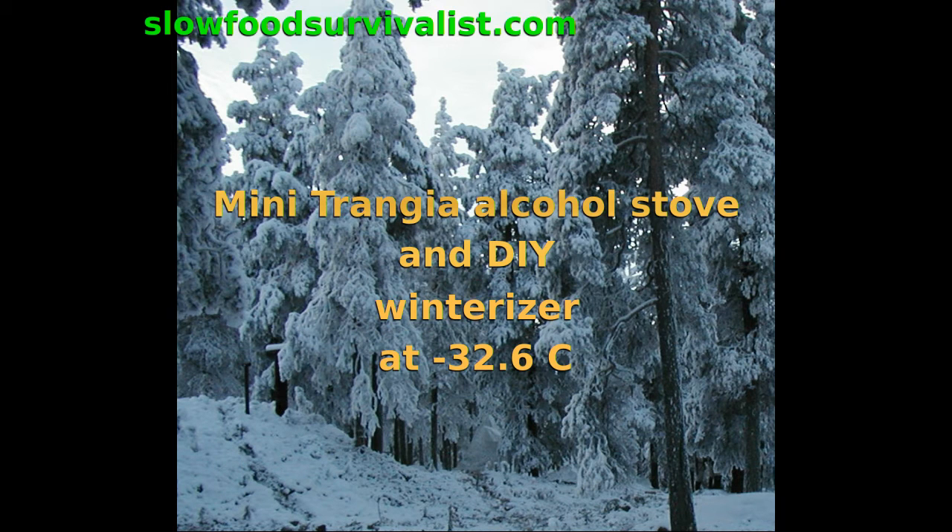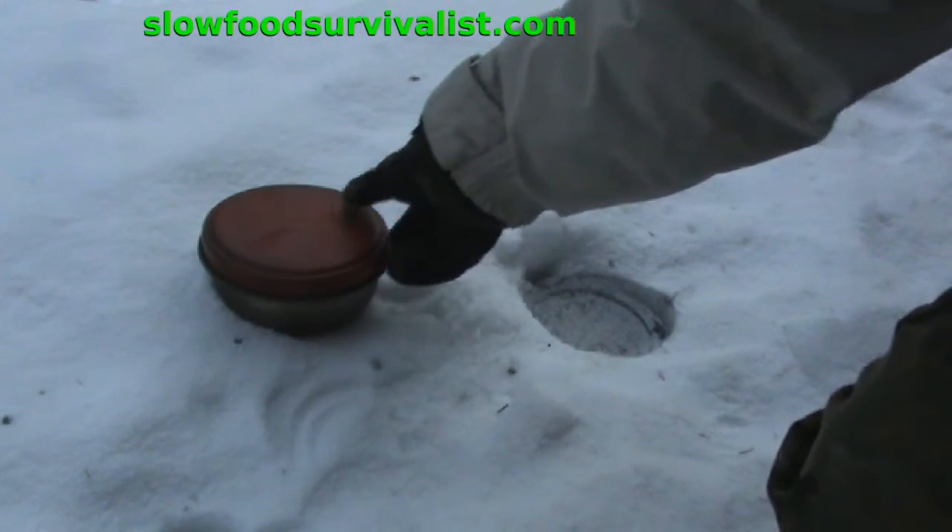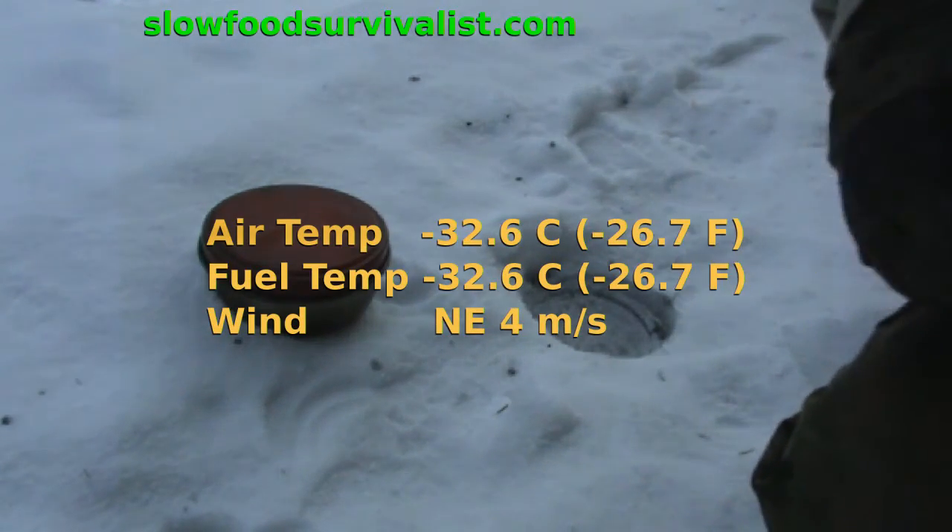Hello, this is the Slow Foot Survivalist. About a year ago I tested my homemade winter riser for mini Trangia camping stove at minus 25 degrees. Now it is finally cold enough to continue the testing.